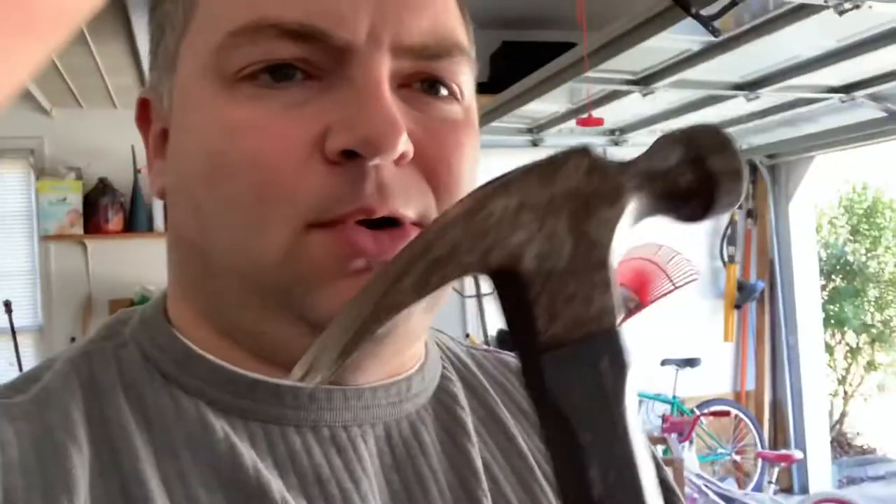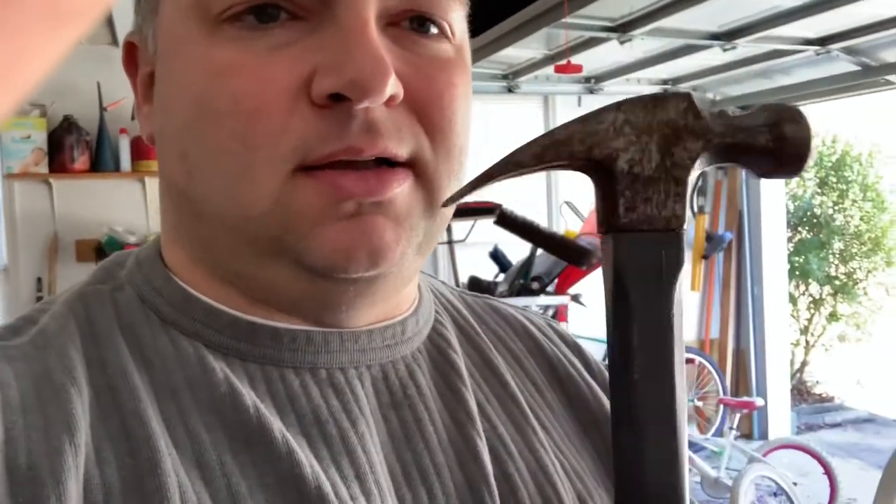In this DIY Nate video, I'm going to show you how to use the claw end of a hammer to remove some nails.